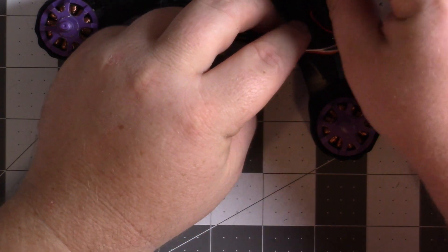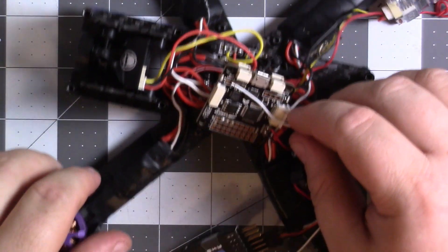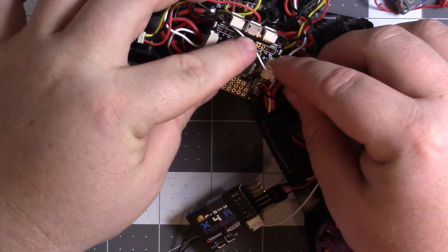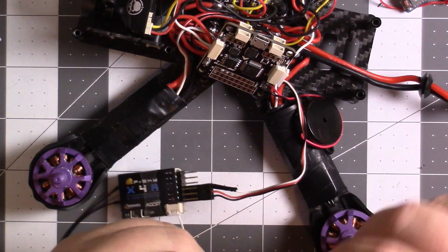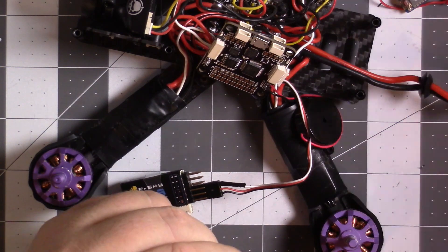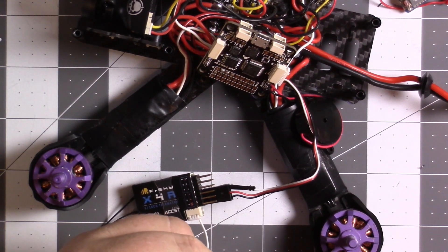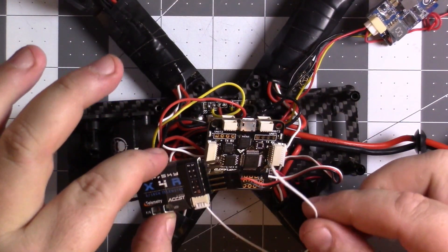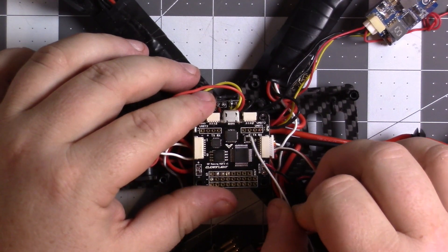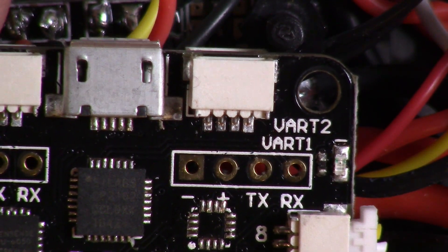I'm going to try to get this a similar length. I could probably do this without clipping it at all. I gave myself a little wire. Let me turn on my soldering iron. I'll take this wire and attach it to the third pin from the right on this tiny little UR2. And that gives you telemetry.